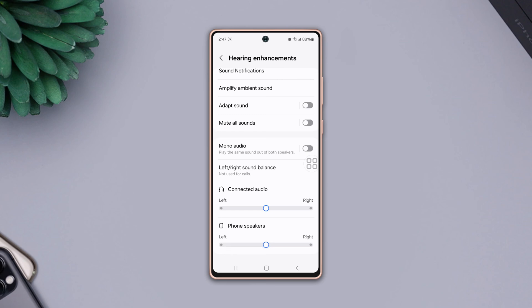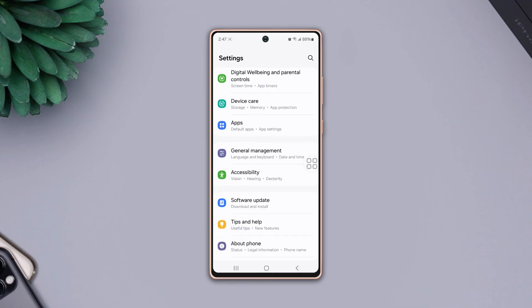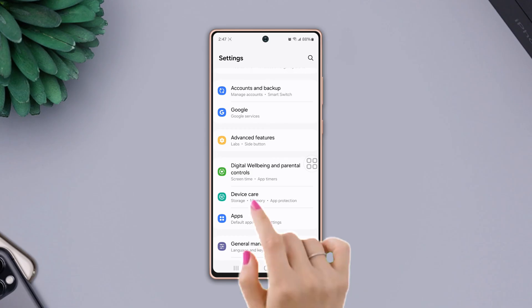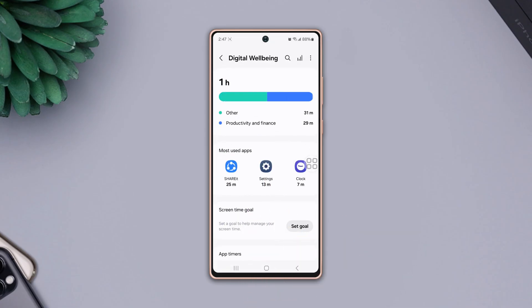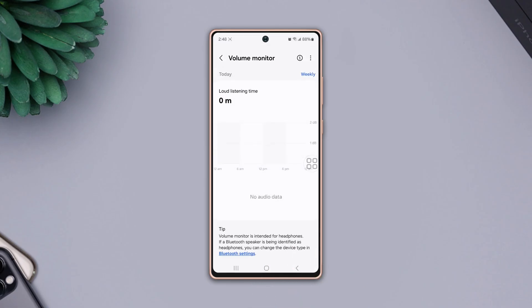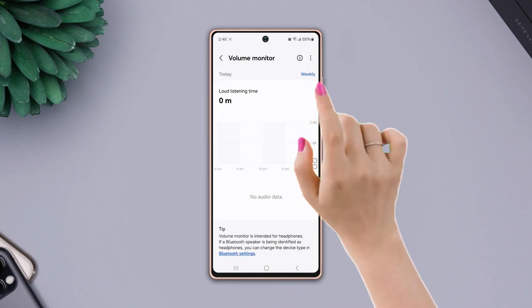After that, check whether your volume issue is solved or not. If not, Solution 3: Turn off the volume monitor. Go back to the settings page, scroll down, find digital well-being and parental controls and tap on it. Then scroll down and tap on volume monitor, then tap the three dots icon from the top right corner.